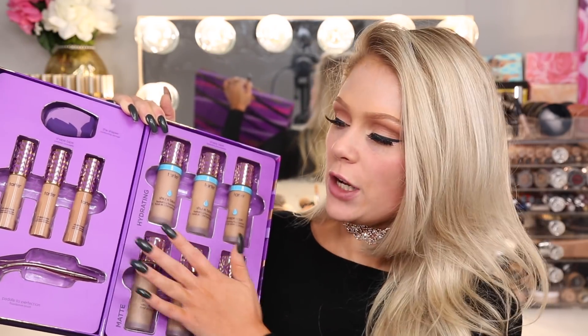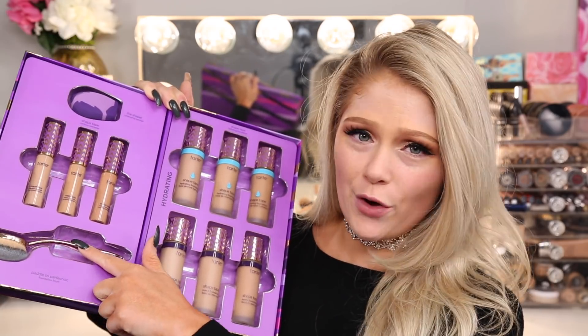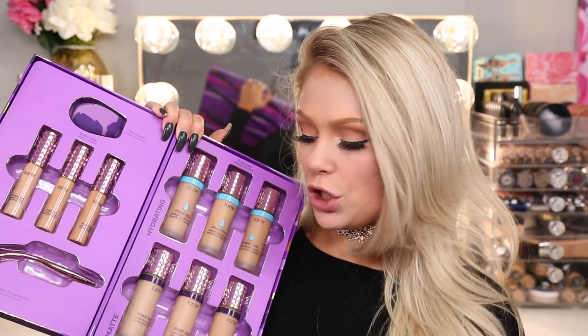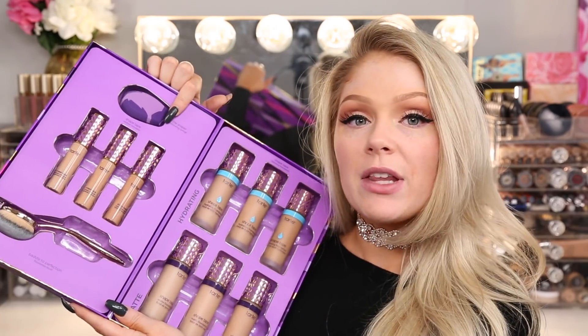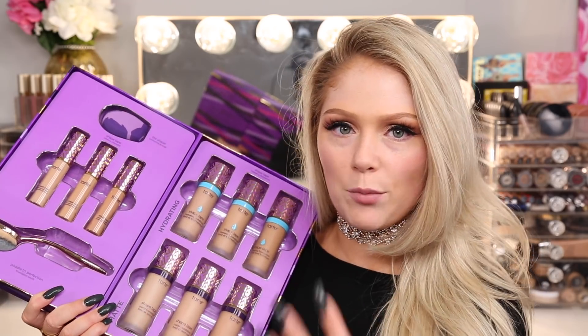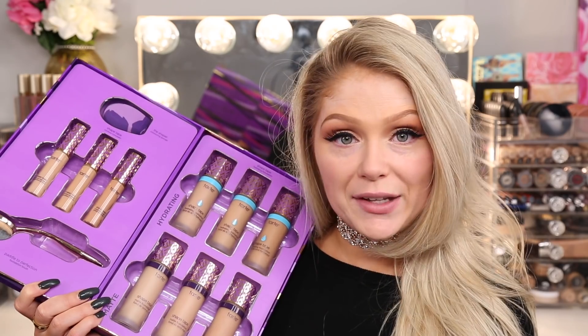We have both foundations here, some concealers, a brush, and a beauty sponge. The foundation is going to retail for $39. The brush is going to retail for $28, which is pretty expensive for just one brush. And the sponge — the PR pamphlet says $28 but I think it's actually $18, which would make more sense since that's already more expensive than a beauty blender. But anyways, let's go ahead and get started.